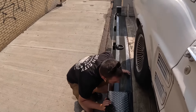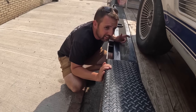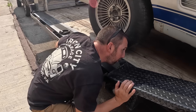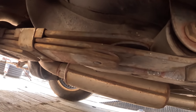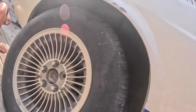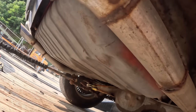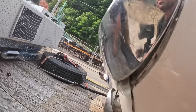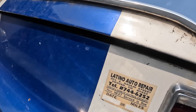This is like the cleanest - this car has zero rust in it. Like the floor is totally mint. Throw your phone underneath there, it's crazy. That thing is mint, mint, mint. The gas tank is probably good. This car is crazy. Look at the sticker - Latino Auto Repair, Denver, Colorado. That's cool.